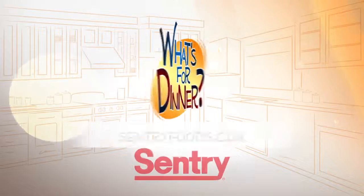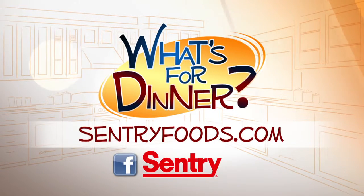You can find this recipe and great deals online at centuryfoods.com. Be sure to look for the What's for Dinner logo.